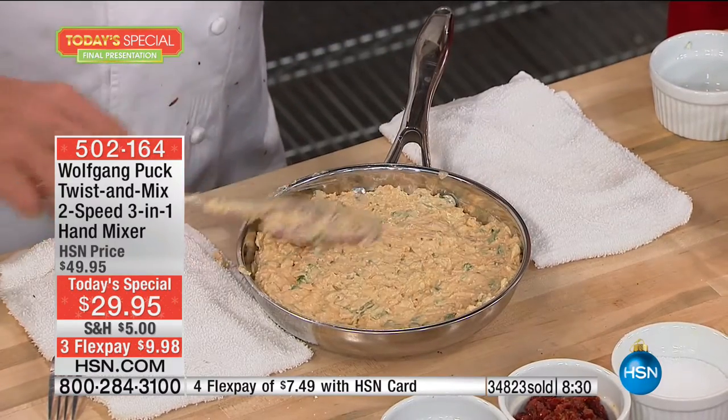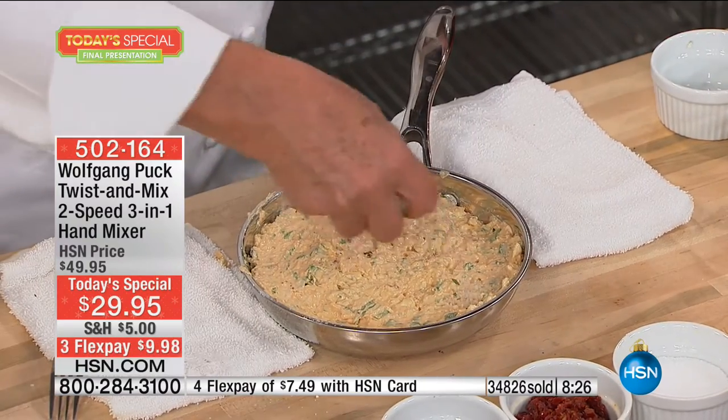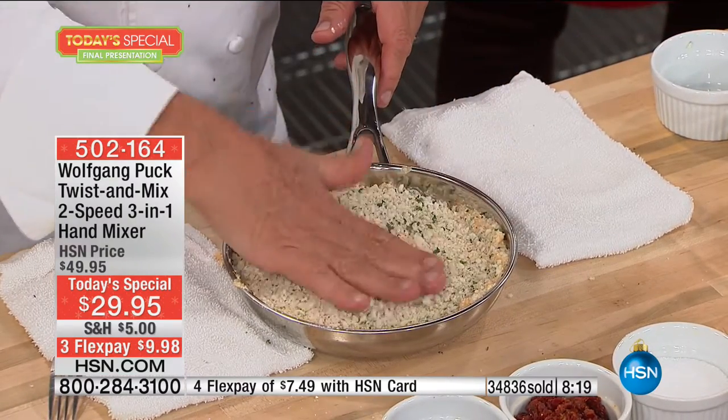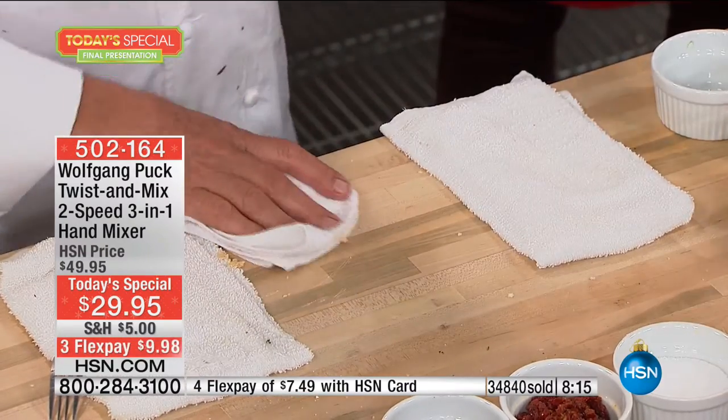Put some breadcrumbs on top. Bake it, make a few croutons, and serve it to your guests. They're going to say, 'Oh my God, how did you make this?' We did the turkey in the pressure oven, so you have the leftovers. You actually make a great little dip for that evening — you take all the little pieces off the bones that you normally wouldn't serve to anybody.